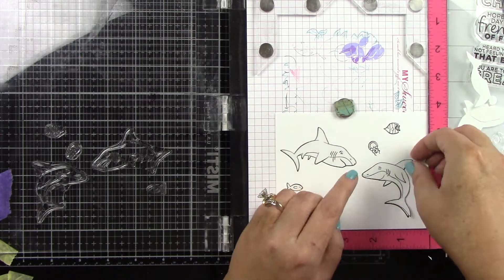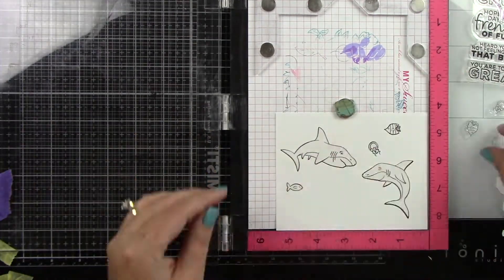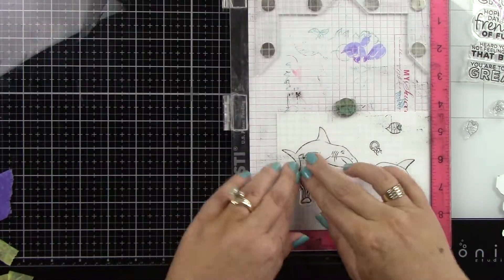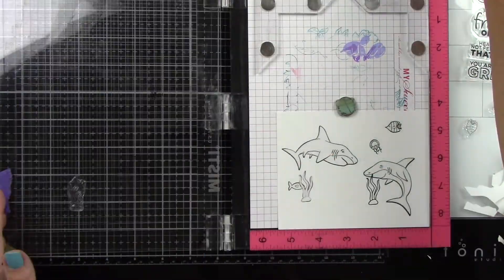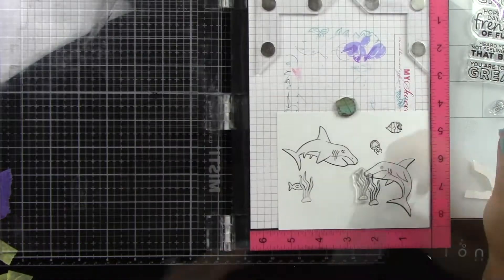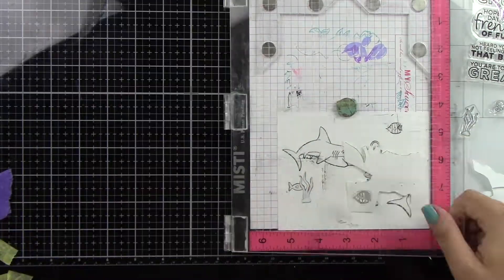I'm applying these to inside of my stamp line, which makes sure I won't have a halo around my images. Then I come in with my next images, ink those up, and just repeat this over and over again — inking the image, stamping it onto masking paper, cutting it out and putting it down. As you can see, some of these images are overlapping the others and I'm going in order from the foreground to the background.